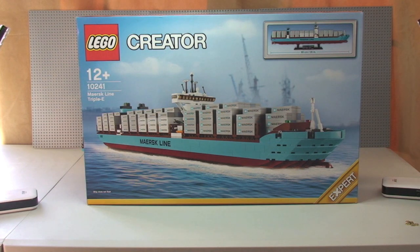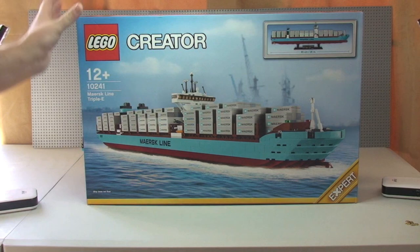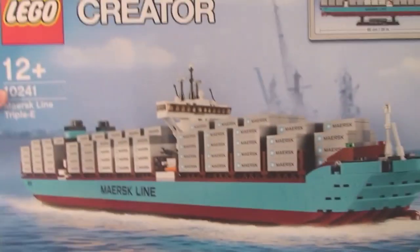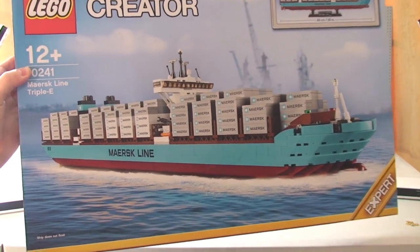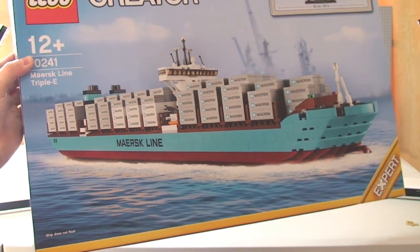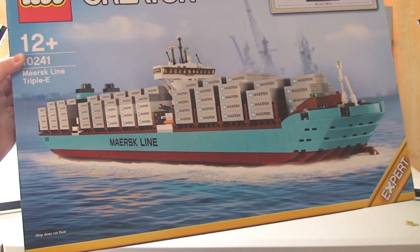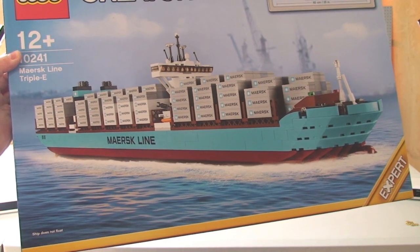I've already done an unboxing of this, so if you want to have a look at that I'll put a link in the description — it's quite an interesting unboxing, if for no other reason than the sticker sheet. I'll touch on the stickers as I take you around the ship. One thing I do want to point out which I didn't mention in the unboxing: the ship does not float. It's purely for display purposes, or it can be used on carpeted surfaces for some playability — only a carpet, so you don't scratch it on a wooden floor.